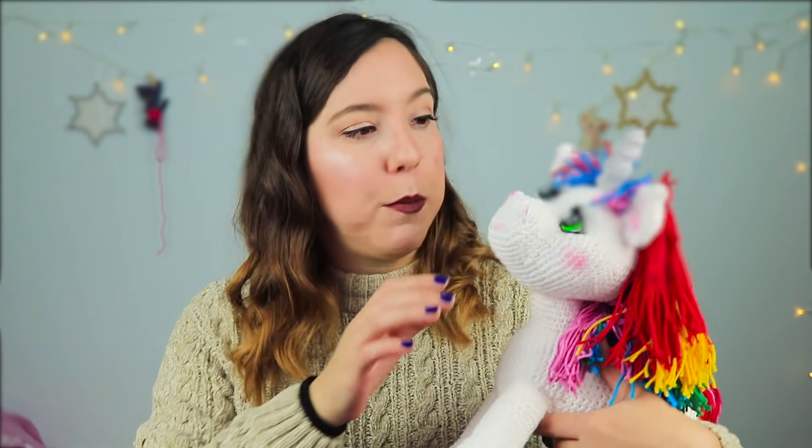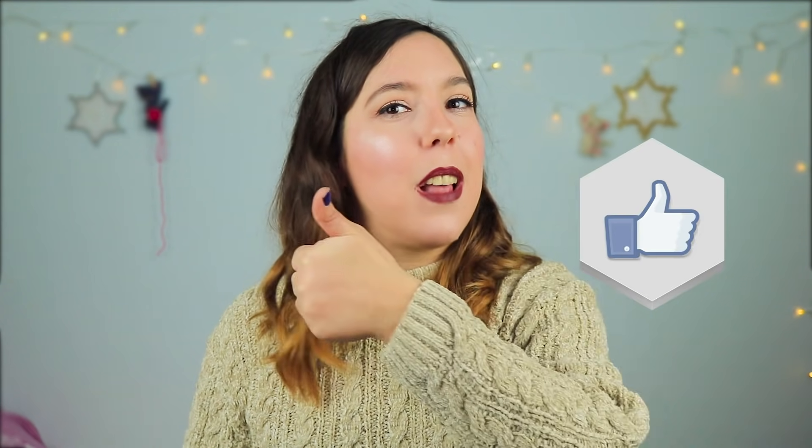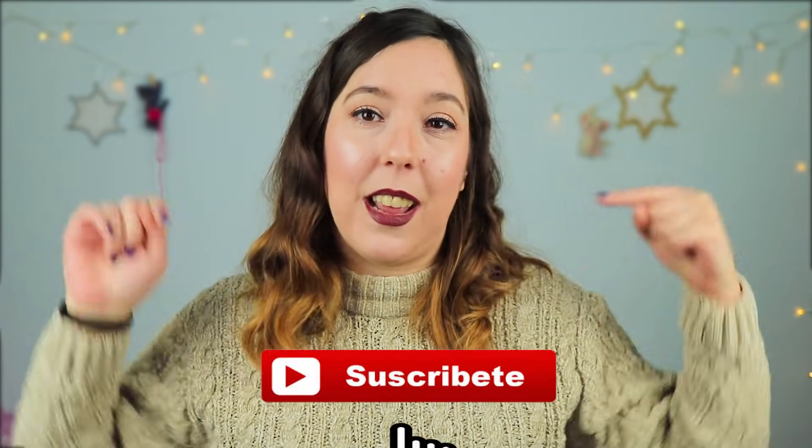The metallic yarn works incredibly well — it glides beautifully on your fingers, and despite being metallic it doesn't work any differently. Its quality is exceptional. The unicorn's eyes are painted — I've been experimenting with painting on fabric lately and I think it gives a super cool touch. I also added a felt eyelid and false lashes — real false lashes like any person would use. If the unicorn is for a very small child, skip the lashes and felt and use safety eyes instead.